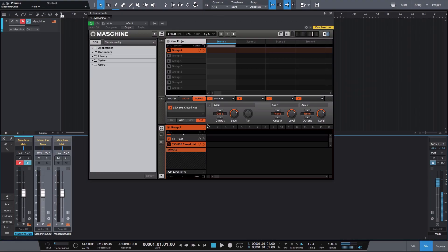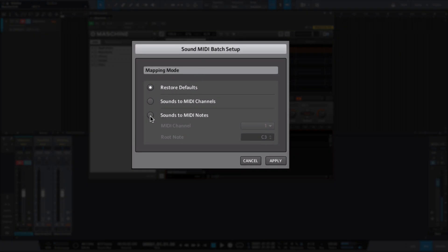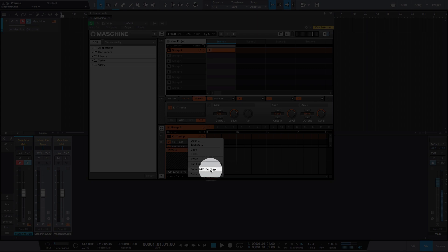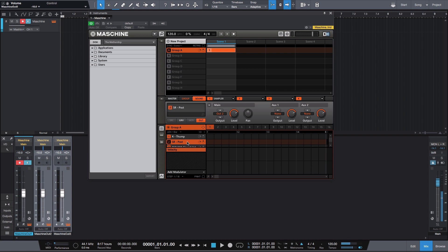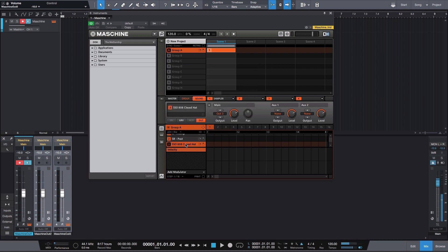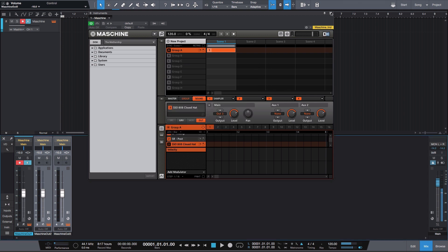Now this part of the step is where it gets a little different, and this feature is personally why I still like to use version one as opposed to two. Go over to where it says group A, drop down the menu, go to sound MIDI batch setup, click on it, and change it from restore default to sounds to MIDI notes, and hit apply. Next, go to each of your sounds. Start with the kick — the first pad — right-click and click sound MIDI settings. Make sure this is on channel one, low note C3, high note C3, hit okay. Go to the second pad, the snare, right-click, sound MIDI settings — make sure it's on channel two, low note C-sharp 3, high note C-sharp 3. Last, on the closed hat, right-click, sound MIDI settings — make sure it's on channel three, low note D3, high note D3, hit okay.